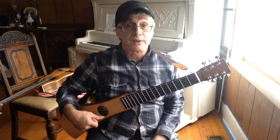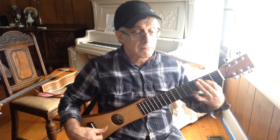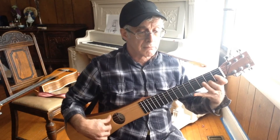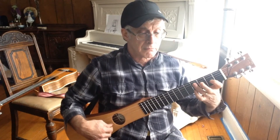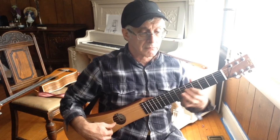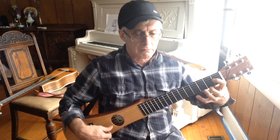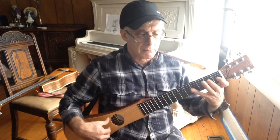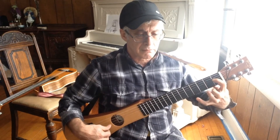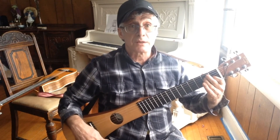I'm going to play a little bit of that John Donne's Farewell on this guitar so you can hear what it sounds like. [Guitar performance] Okay, so there's the Martin Backpacker.